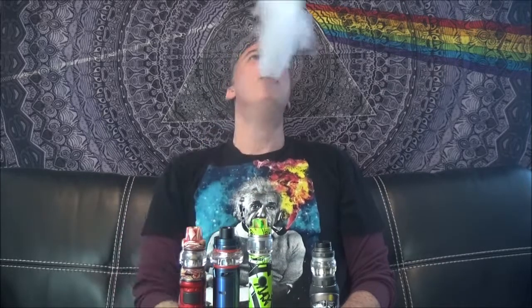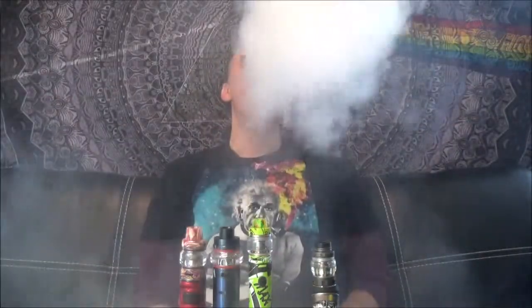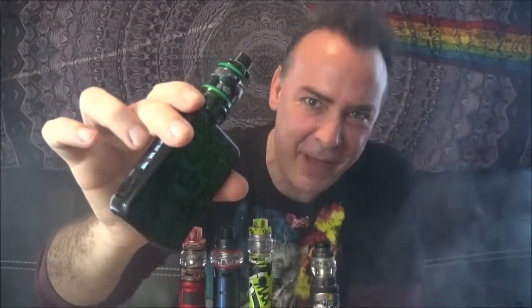It has a 0.4 resistance coil — these are the SS904 — and they vape between 60 and 70 watts. I have it at 70 watts right now. Let's go ahead and take a hit off the Crown 4 by Uwell, one of my favorite new tanks. Just fantastic vapor production off this. Great vapor production, great flavor — I really love this tank. I vaped on it for about 3 to 4 weeks straight when it first came out.